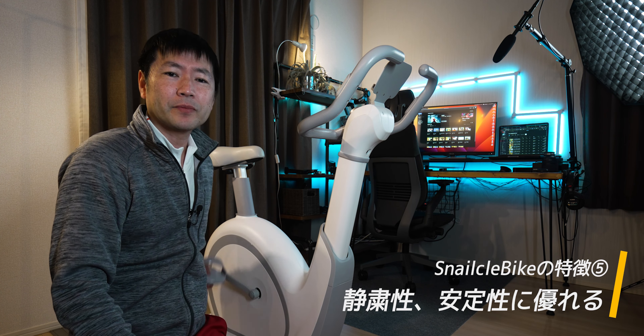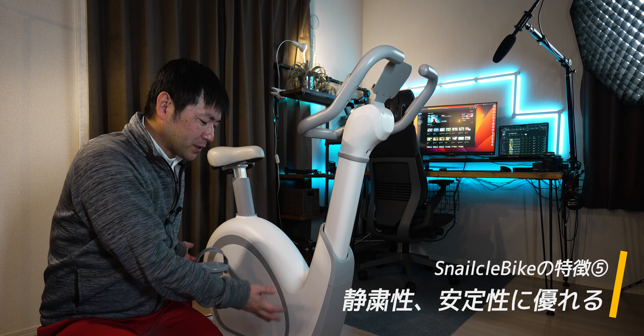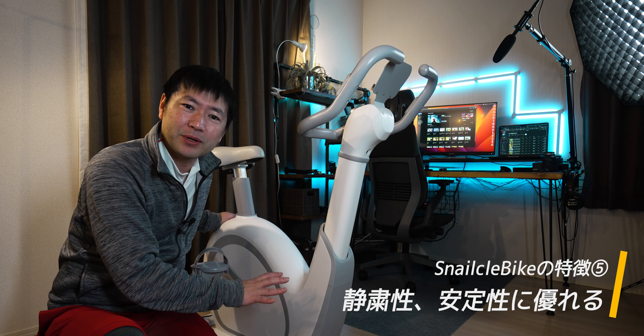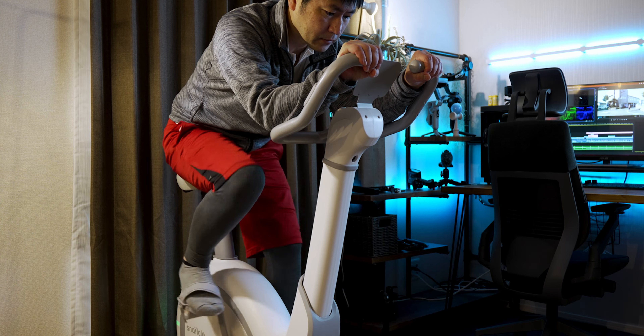最後特徴の5つ目、家庭用のこのフィットネスバイクとはいえしっかり安定してかなり静かってことですね。やっぱり家で運動する時にペダルの漕ぐ音が大きかったりすると夜運動したい時に困るじゃないですか。このスネークローバイクは実際にフィットネスクラブでも使われている電磁負荷式を採用しててベルト駆動式に比べるとかなり静かなんですよね。さらに安定面で言うとこのバイクの重さは40キロあるんですよ。